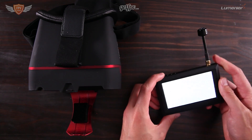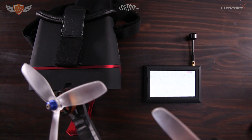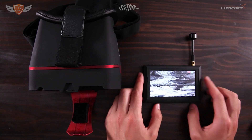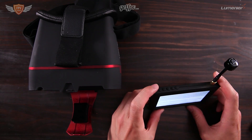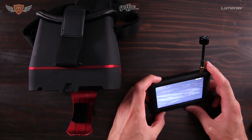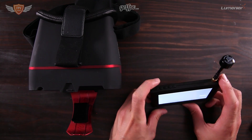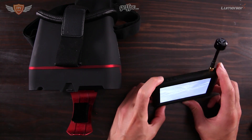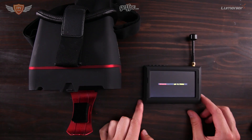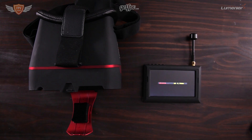Now I'm going to plug in my quadcopter — you can see it right here. Once plugged in, you can see the image is kind of jumping around and getting a signal. If you know what frequency your quad is on, you can tune into that channel using the frequency chart, or you can hold in the frequency button and it will do a scan through all the channels and find the strongest signal.